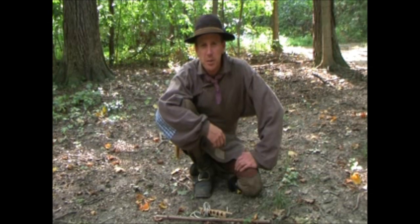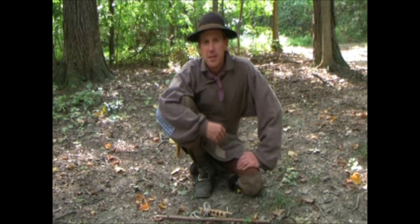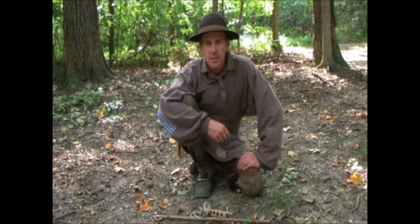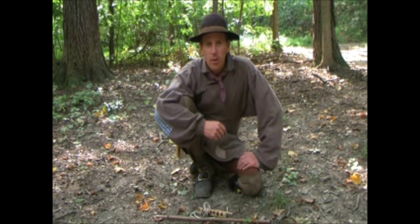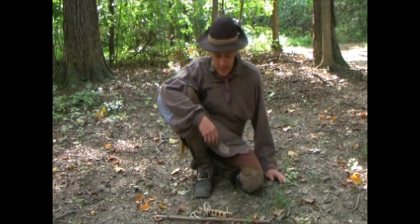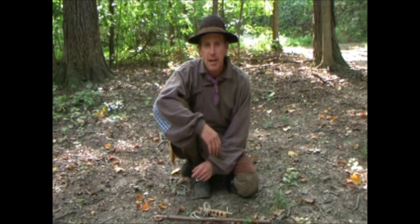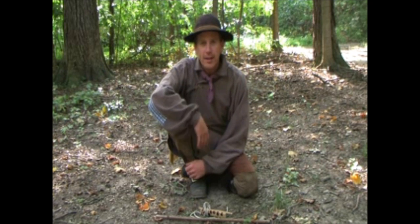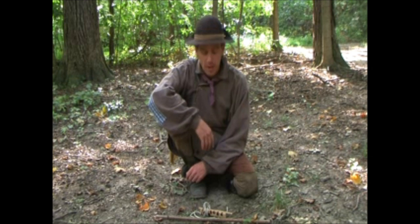Hi guys, Steve Davis here, Stillwater Woodcraft. I thought today we'd continue on with our fire series on another friction fire method. This method is called the Arctic Strap Drill. I learned this method a few years back from a guy named Al Cornell, who is a kind of recognized master at primitive fire techniques in the bushcraft world.